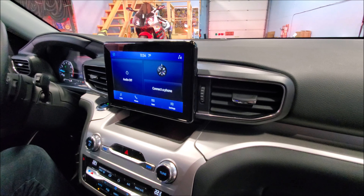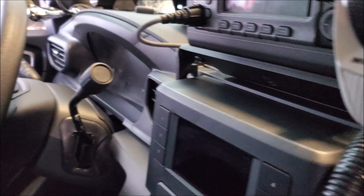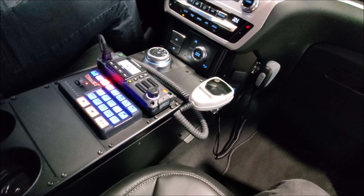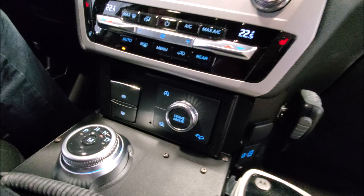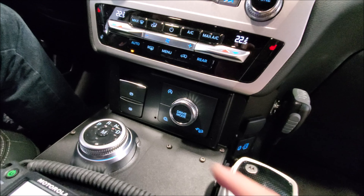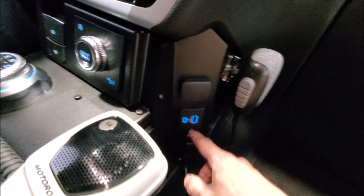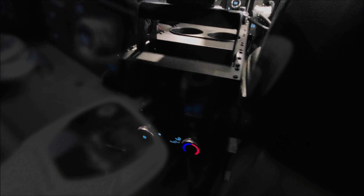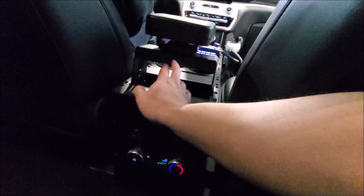On a civilian version, the dash is very different compared to an interceptor version — the radio is smaller, you have the column shifter, and there's a cutout on the dash. We decided to go with Havis; we typically pick PMT, but the Havis console is definitely the way to go here because we have a lot of controls, especially with the different shifter. We also have provisions for all the factory USB ports and power ports. We're able to maintain the rear climate control, still have a cubby, armrest, and cup holder — so you still get a little bit of creature comforts.